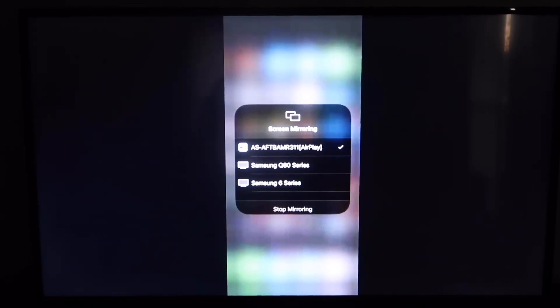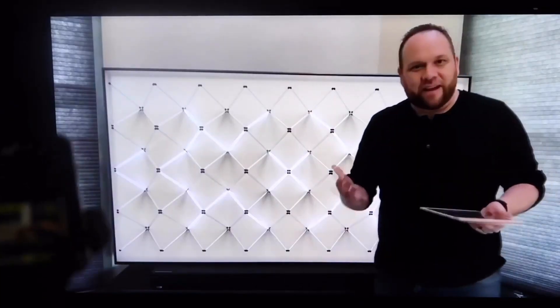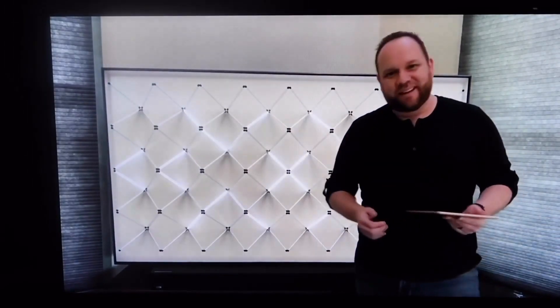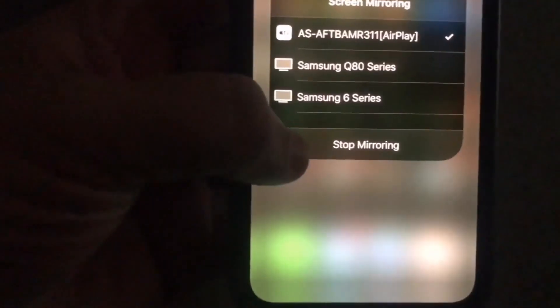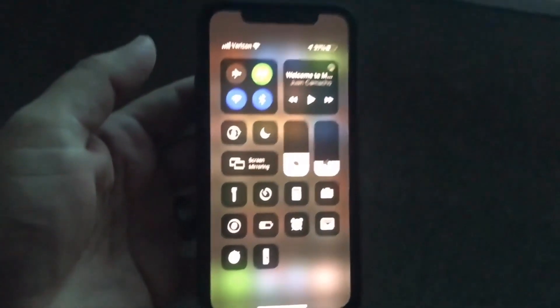We'll jump over to a YouTube video. I pull up my channel trailer and it's displaying right there on the TV as it's mirroring from my iPhone. Easy peasy. It's in landscape mode and everything, covering all the borders, so it's working really, really well. To stop it from mirroring, you just swipe back down from the top right corner, tap on where the mirroring would be, and you'll see that option for Stop Mirroring, and then it's done.